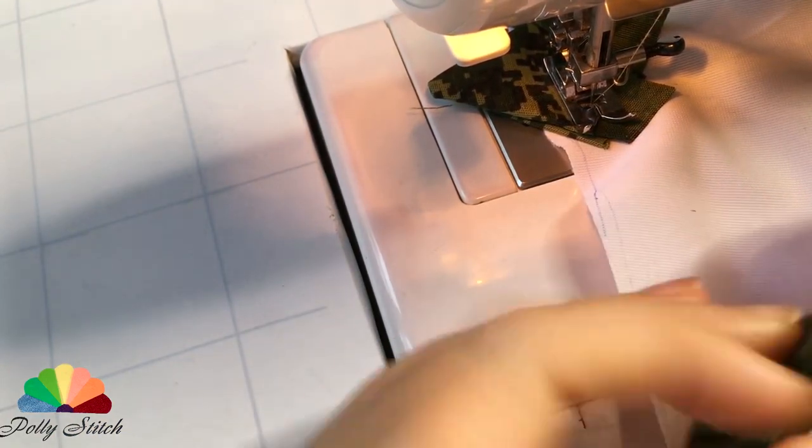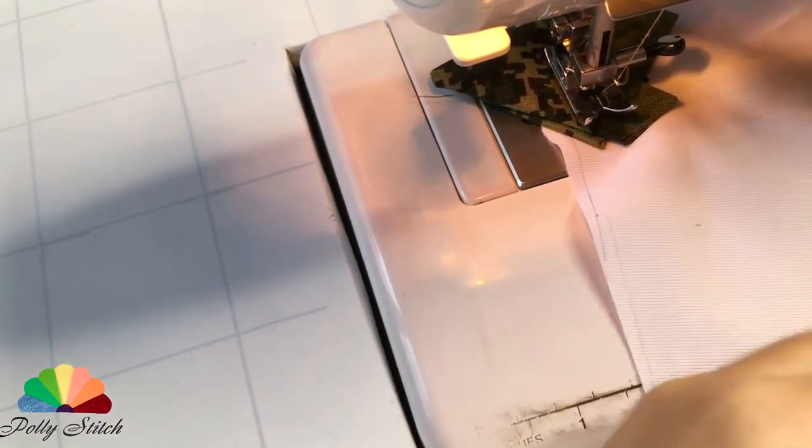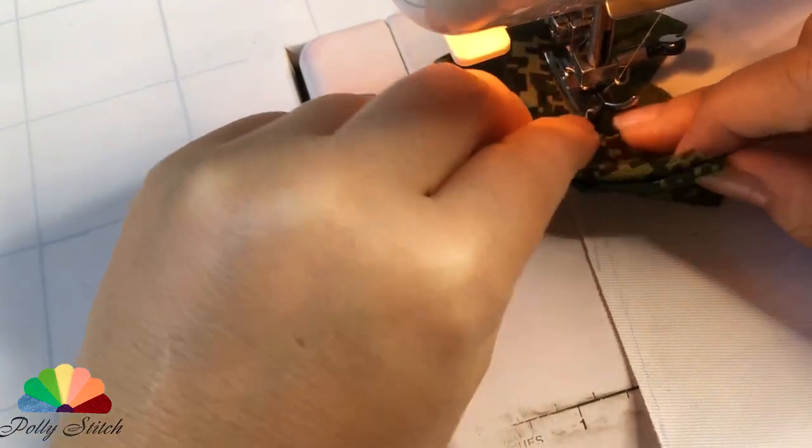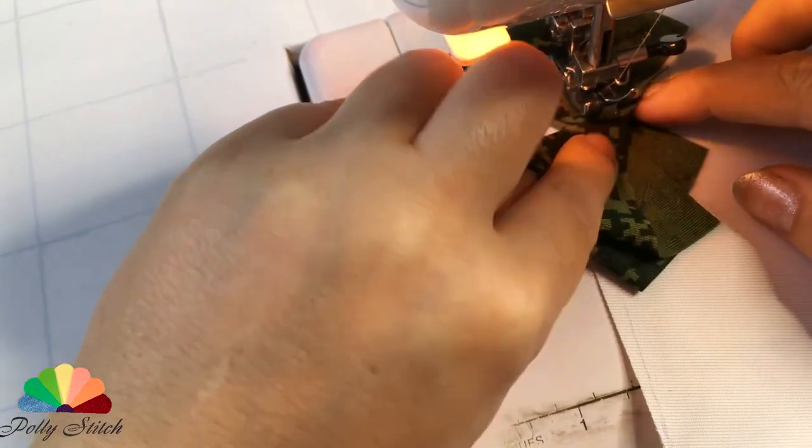There are many layers of fabric, so install a strong, sharp needle immediately. In the process of work, correct the fabrics and lay them so that there are no very thick joints.